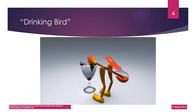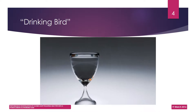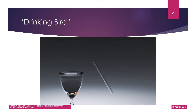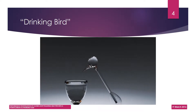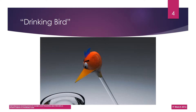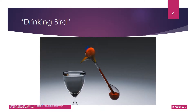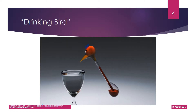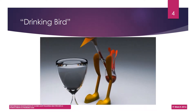Let us begin by understanding the components of the toy. A glass of water is placed directly in front of the bird. The bird's body comprises a glass tube that connects two hollow glass bulbs. The bottom bulb forms the bird's bottom and the top bulb forms the bird's head. The head and the beak are covered with a felt cloth for good absorption of water. A red colored volatile liquid, dichloromethane, partly fills the tube as well as the bird's bottom. The empty space inside the body is not occupied by air; instead, it is occupied by vapor evaporated from dichloromethane liquid, and the body is hinged between the bird's legs. All these components together contribute to the working of the toy.